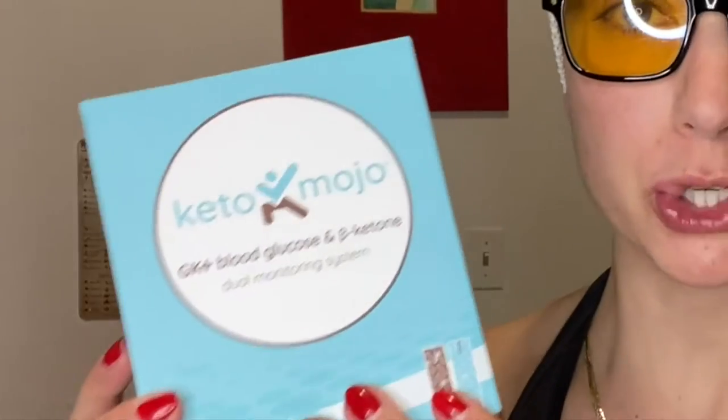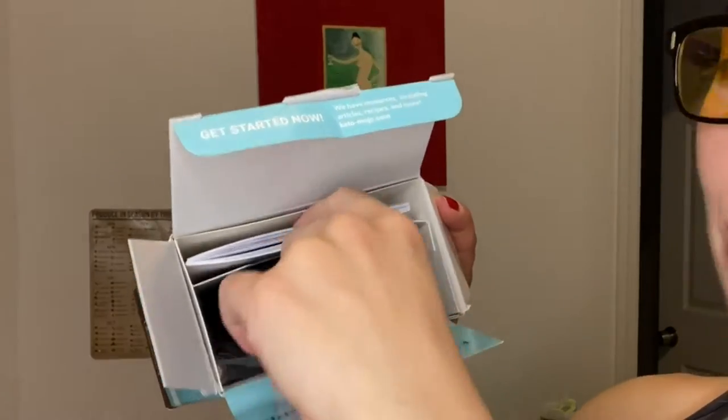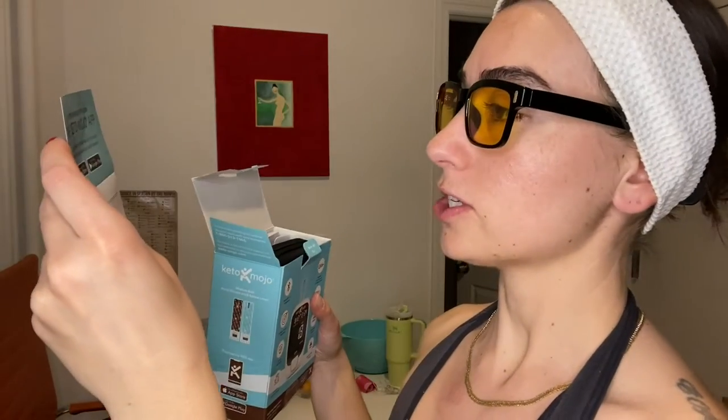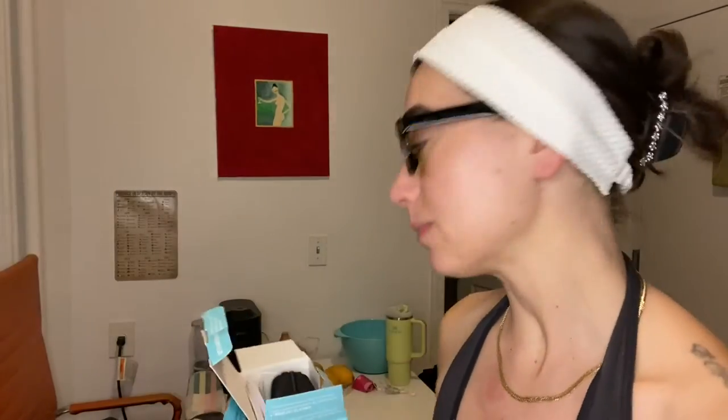Okay so in my hands I have this very anticipated Keto Mojo that I've been waiting for for weeks. It finally came in so let's unbox it — this is what it looks like. First things first, you get the free Keto Mojo app, so there's an app that comes with it.